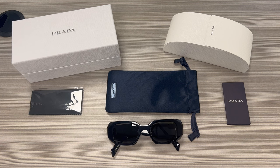Hello everyone, greetings from iSpecs.com. Today we take a look at these Prada Sunglasses model SPR-17W in color code 1AB-5S0.